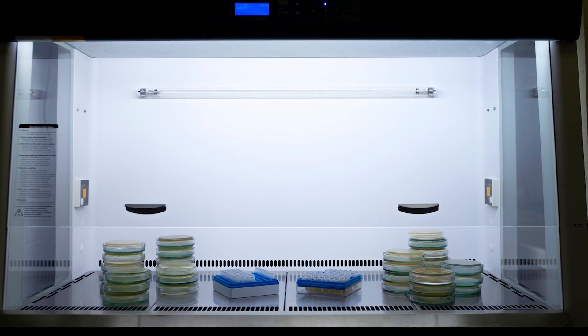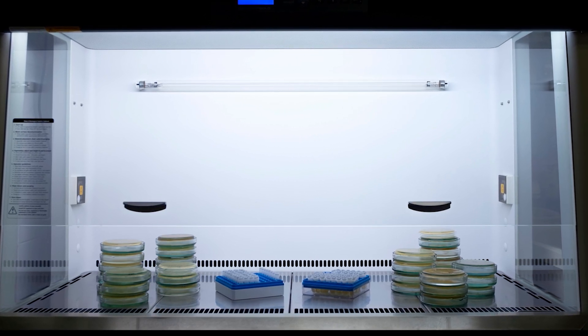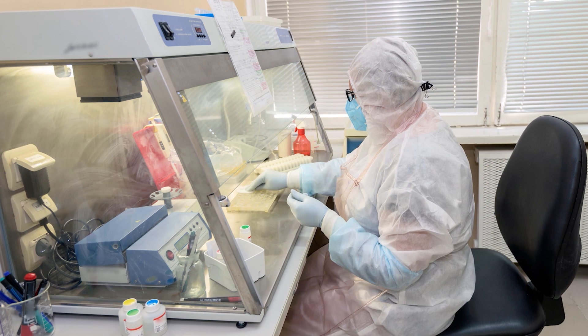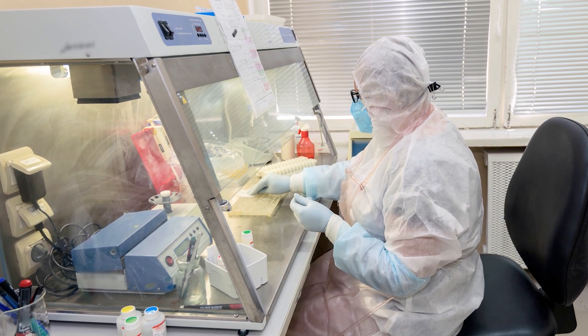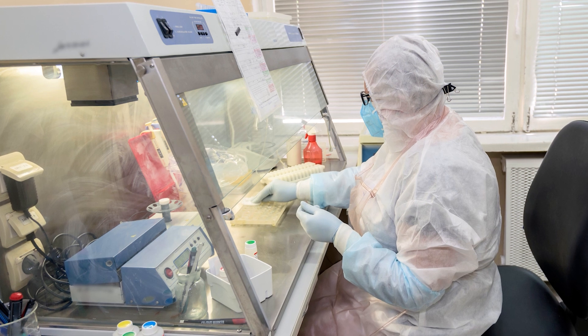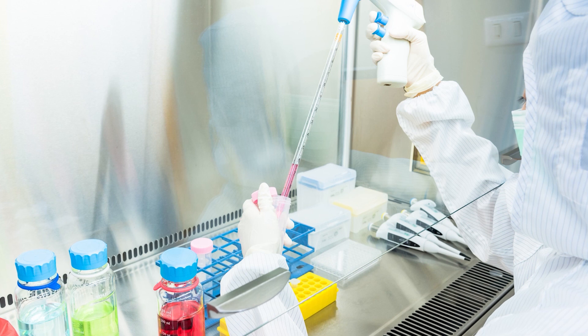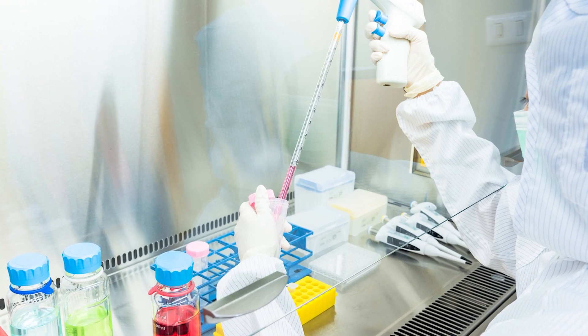Amidst all these components, the sash is one of the most important parts of the fume hood, and its height has significant implications for both safety and performance in the laboratory setting. Properly adjusting the sash helps to maintain an optimal face velocity, which is essential for capturing and directing contaminants away from the user.